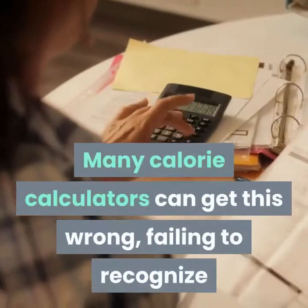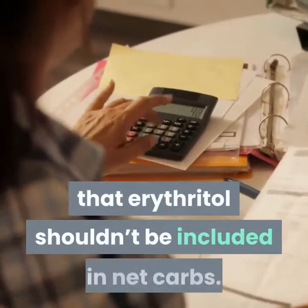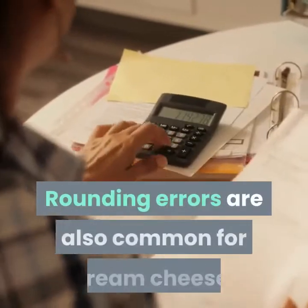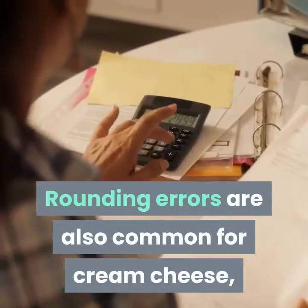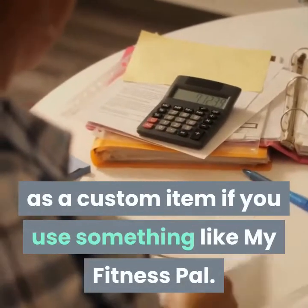Many calorie calculators can get this wrong failing to recognize that erythritol shouldn't be included in net carbs. Rounding errors are also common for cream cheese so look to enter this as a custom item if you use something like My Fitness Pal.